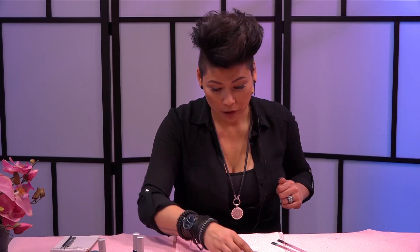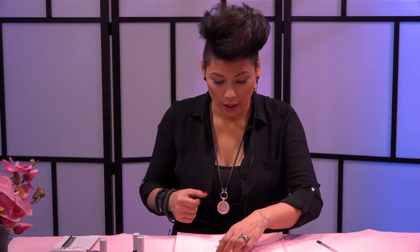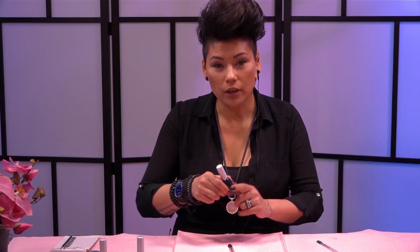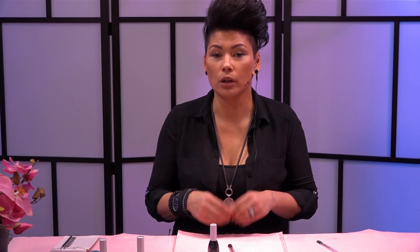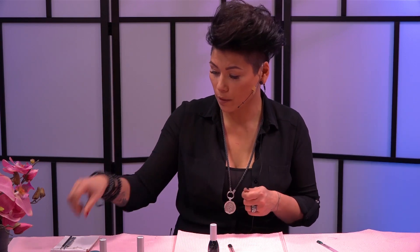Wat ik net al vertelde: de Magic Shine of de Flex and Shine. Waarom? Het maakt eigenlijk niet zo heel veel uit welke van de twee je pakt, maar net wat je hebt. Ik had hier de Magic Shine staan, want deze heeft geen plaklaag. En daar kun je dus mee schilderen. Als ik chrome op mijn peperpelletje leg en daar een mixje van maak met de Magic Shine, dan kan ik daar mee schilderen. En dat kan ik dan op de nagel als het uitgehard is gewoon dragen.